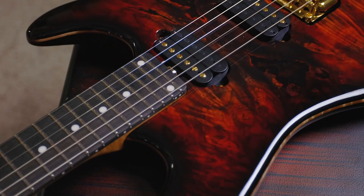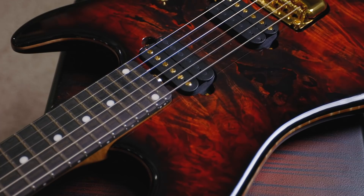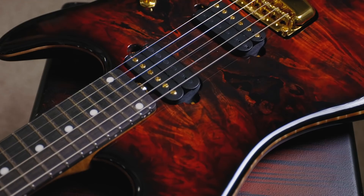The six-string Jason Richardson Cutlass comes with an alder body and flamed maple binding, which is just an incredibly classy-looking touch and really adds to the overall aesthetic of this guitar. This is not just some one-trick pony shred guitar — there is a lot going on underneath the hood for this fiddle.